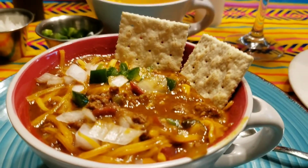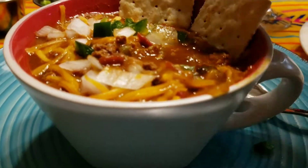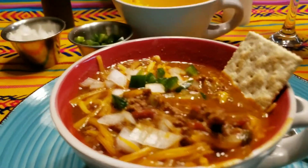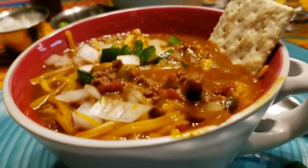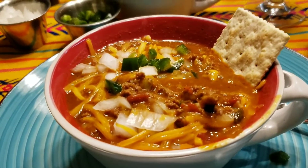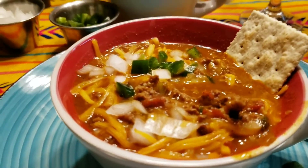Very, very good! Some people crumble up the crackers, but sometimes you can dip them. That is really good. Let me show you the person who cooked all this behind the camera. This is how I cook in my kitchen.